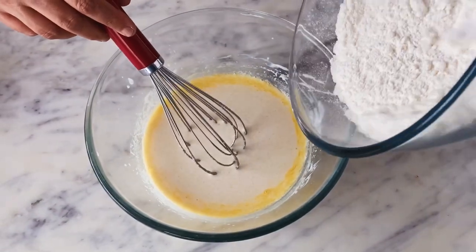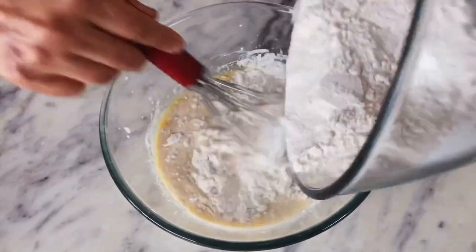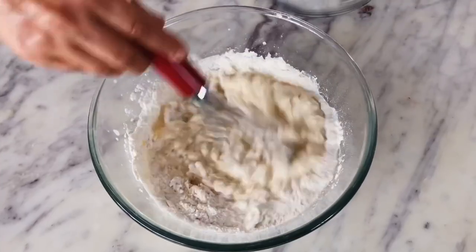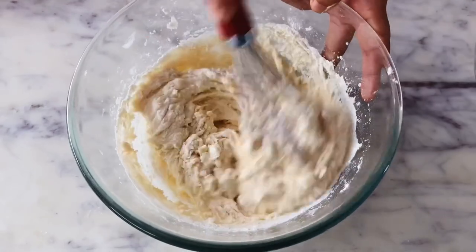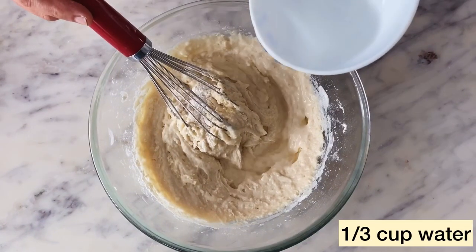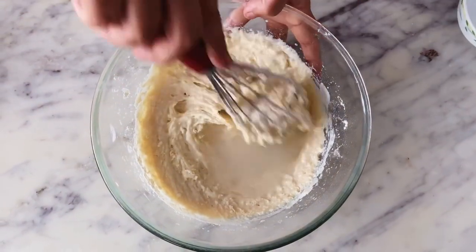Once the wet ingredients are all nicely combined, I'll slowly start adding the dry mix, adding it only gradually while continuously whisking the batter. Once you add in all the flour mixture, you will see that your batter would be slightly thick at this stage, which is completely fine. To fix that, I'm adding in 1/3 cup of hot water. I'll mix this in as well and our waffle batter would be ready.